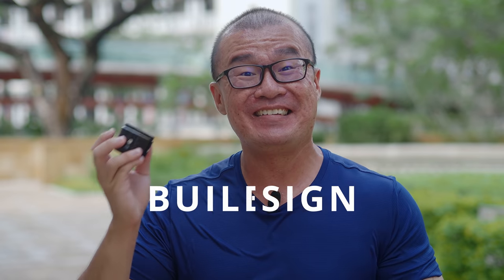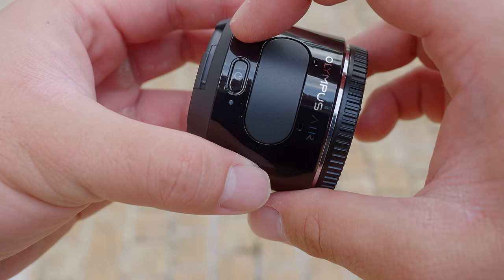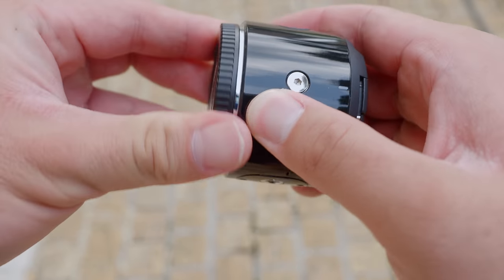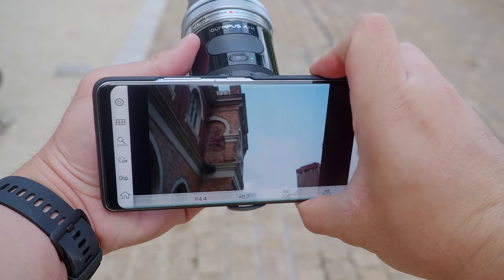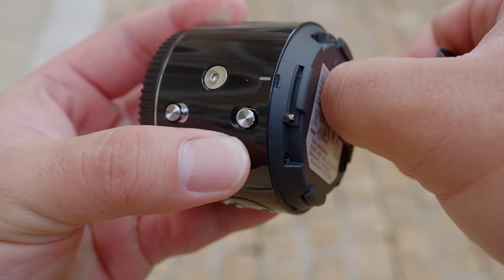The build quality of the Olympus Air is excellent. Though it's made mostly of plastic, it feels dense and solid in hand. The design is simplistic — the front has the lens mount, the top has two buttons: the shutter button and the power button. At the bottom you have the tripod mount, which is made of metal. At the side there are two releases: one to release the lens mount and the other to release the back accessory attachment, which is the clamp where you can attach the Olympus Air to your smartphone. The charging port as well as the micro SD card slot is also at the back. I really love the minimalist and clean design of this Olympus Air.